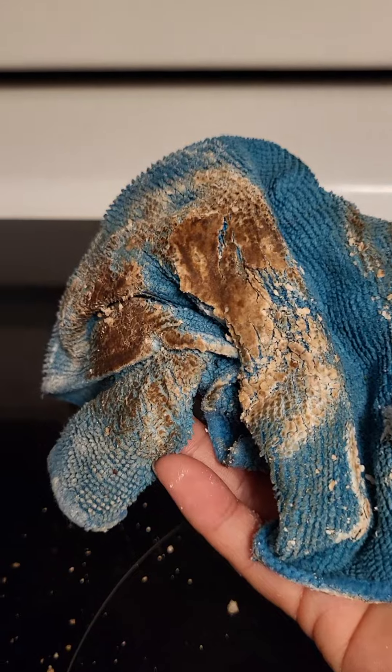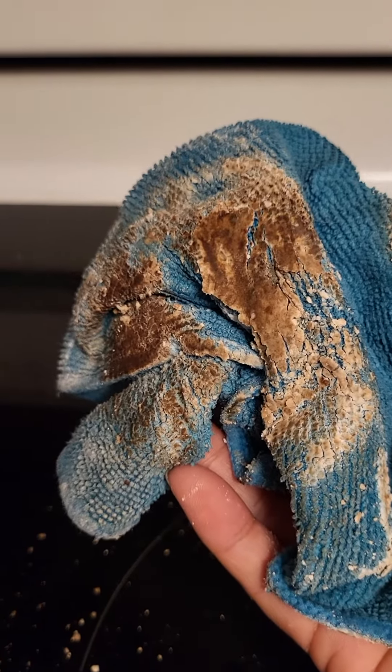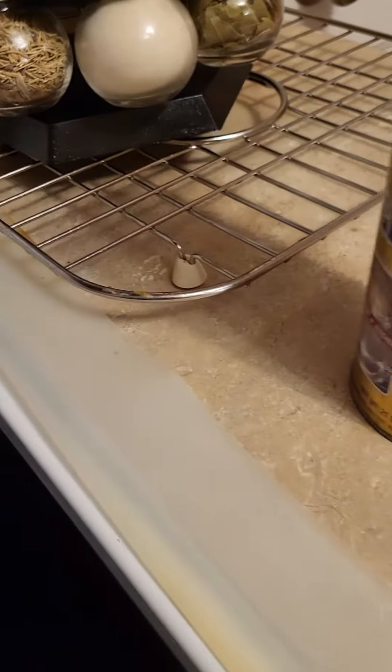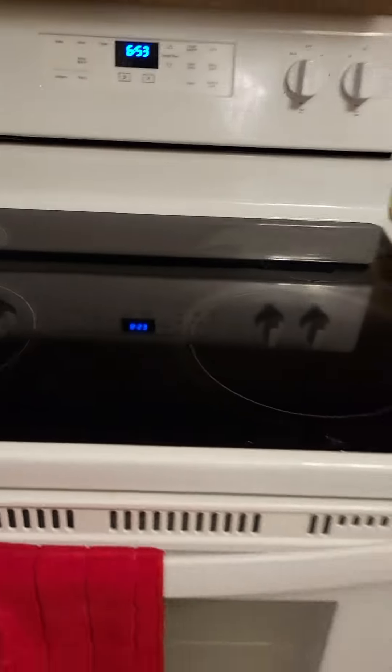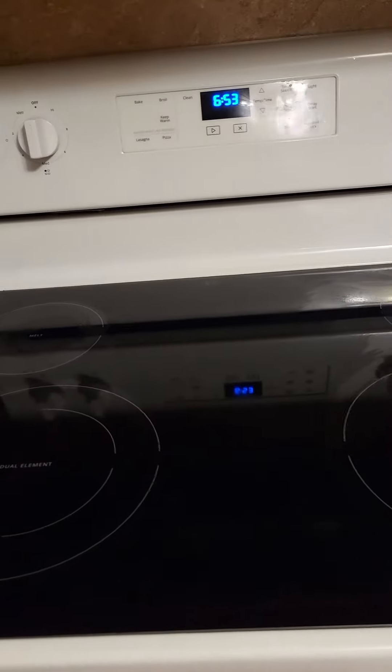This is all on that stove — see how dirty it is, burned on. After cleaning up, just use a paper towel to dry it up so you can see the good result. Look at that — looks like brand new again, so shiny, no stain around. So try it, guys. It's simple!